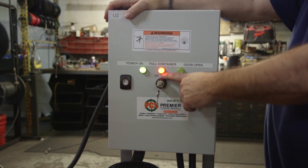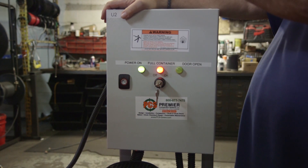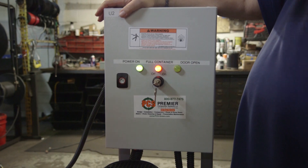As you can see on the panel, there is a full container light. That's different from the bag and machine — that would be a full bag light.